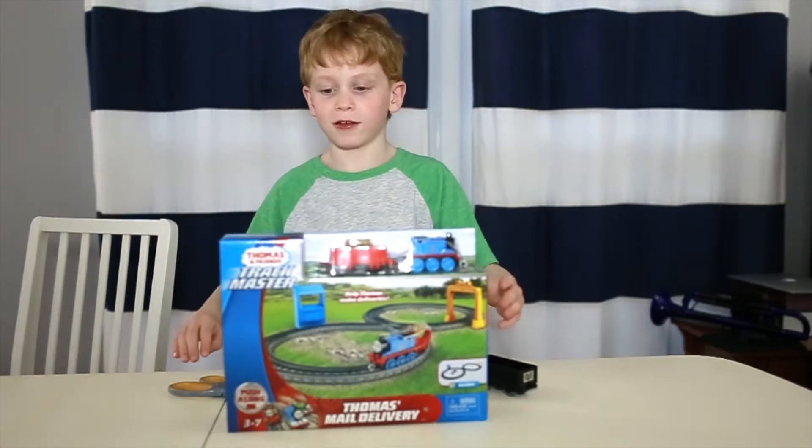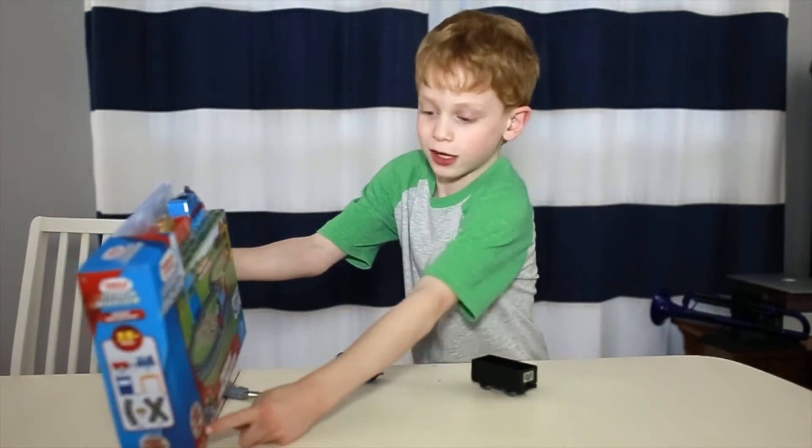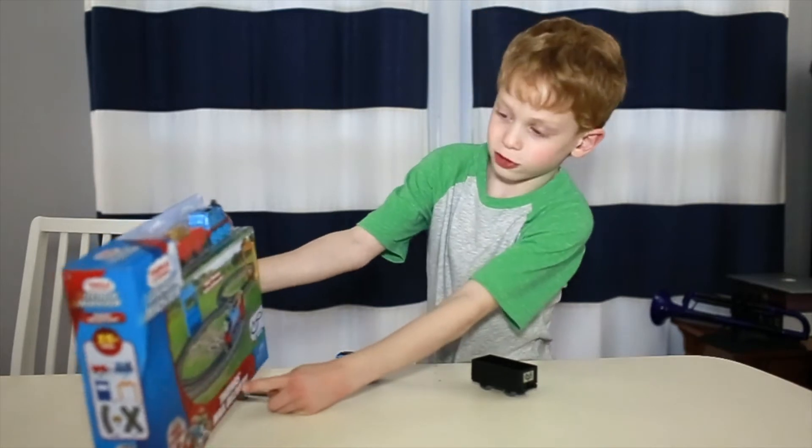Hi guys, this is my video. Today we're going to be unboxing the Thomas Push Along Thomas Mail Delivery Set.